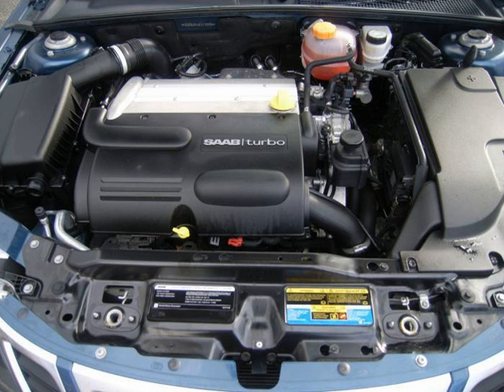A turbocharged direct-injected engine, redubbed Spark Ignition Direct Injection (SIDI) Ecotec, was introduced in the 2007 Pontiac Solstice GXP and Saturn Sky Red Line. In these applications the engine is mounted longitudinally. Displacement is 2.0 L, 1998 cc, 121.9 cu in, with a square 86 mm (3.4 in) bore and stroke.